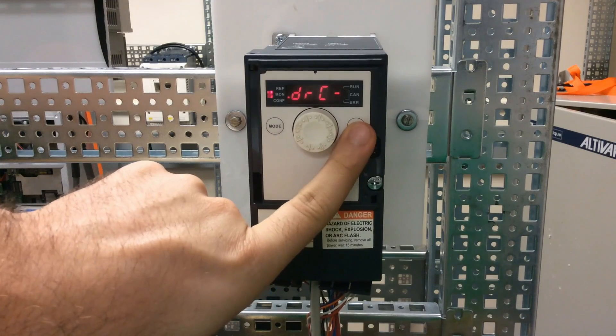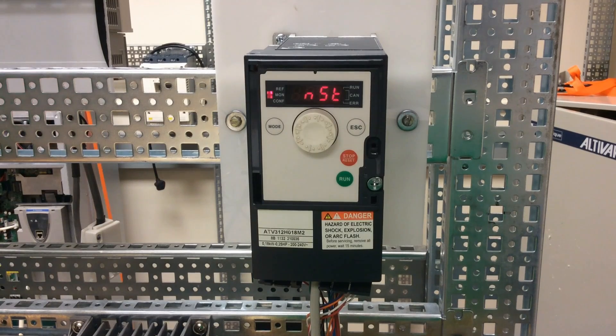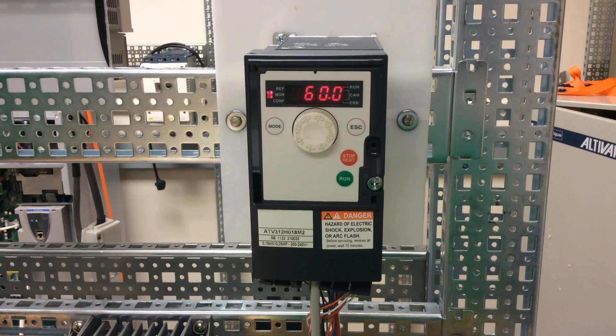Once that's set, you can escape back to your main screen and you will notice that the display will say NST. That is because right now our LI1 is open. So once LI1 is made, the drive is ready, which means your LI1 is made. And now it's going to wait for a pulse on LI2. And once that's pulsed, your drive is running.